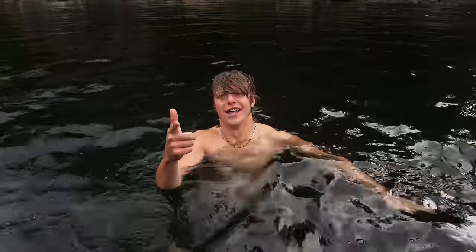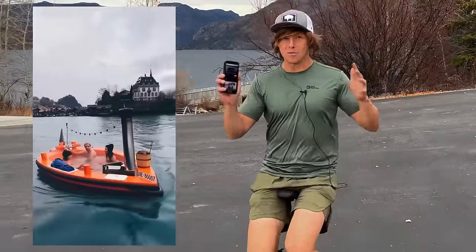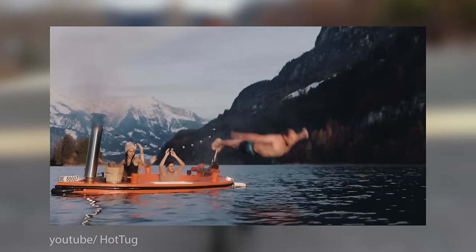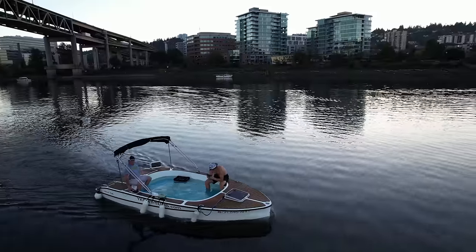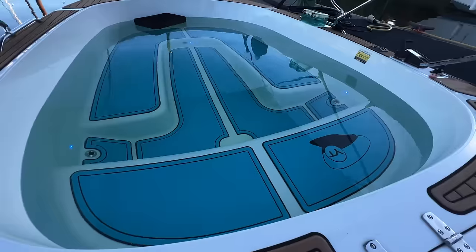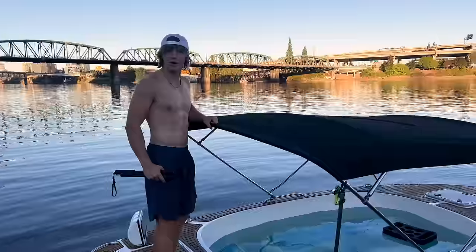Let's get to work. My idea for this all started when I came across a video of a company in Switzerland that rents out wood-burning hot tub boats. Clearly having hot tub boats is the main benefit of being Swiss, although I also hear the flag is a big plus. But we don't even need to go to Europe, because there's a hot tub boat company right here in the US — Yacht Tubs in Portland, Oregon — who invited me out to get some inspiration for building my own. Welcome to Yacht Tubs. What we got here is an 18-foot integrated soaking hot tub that you captain yourself out on the Willamette River today.